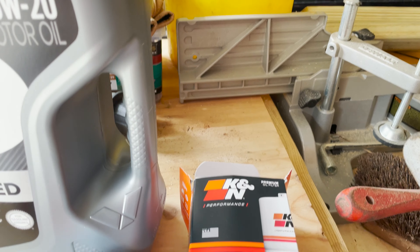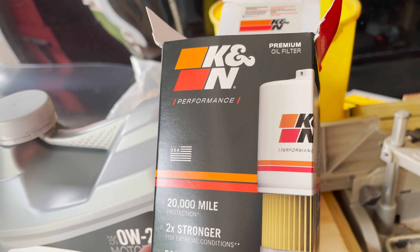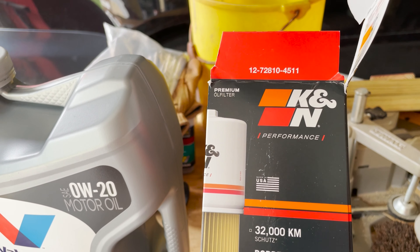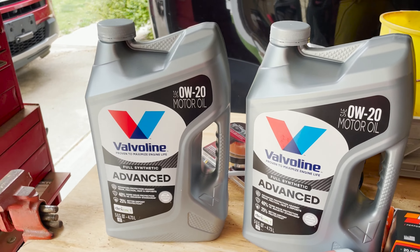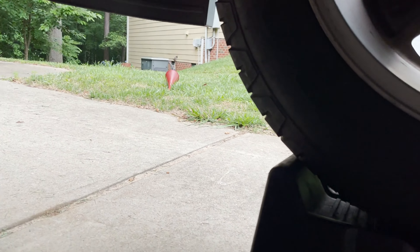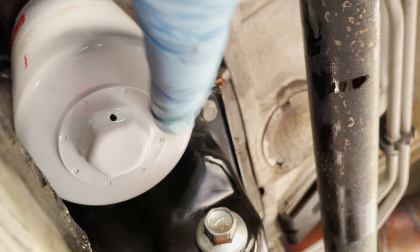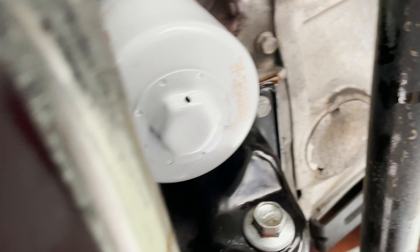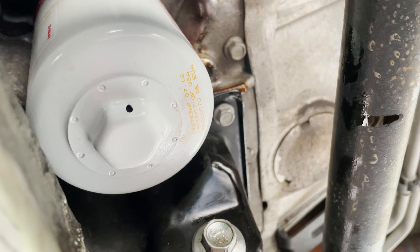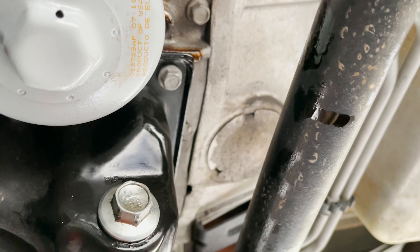I went with the K&N oil filter — you can see a little bit of the information there. I just got this off Amazon, as well as the motor oil. Again, 0W-20 calls for 8 quarts — big engine. We're back up under the truck and you can see we've got the new oil filter installed on the drain plug, already connected. Put a little bit of oil around the ring and hand tighten — snug.